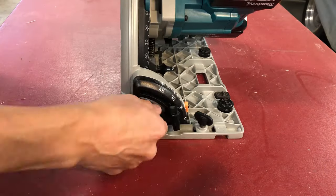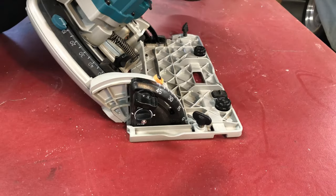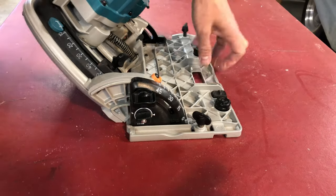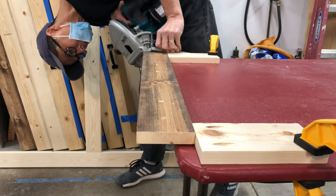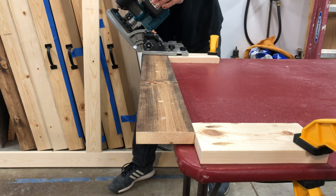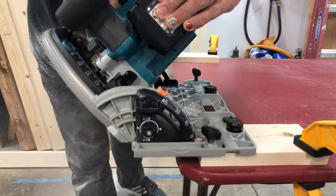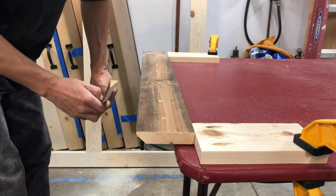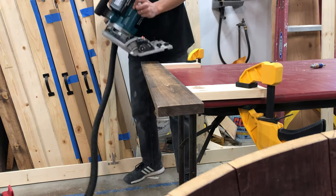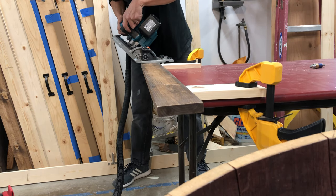I'll be using a French cleat to mount the projector screen to the wall. For this I set a 45-degree angle on my circular saw. I found a long piece of scrap wood for the cleat piece. Since I don't have the space for a table saw, I attached two pieces of wood to the material and clamped it to the table to make the cut. For the piece that will be attached to the wall, I found a 40-inch scrap piece and did the same cut.